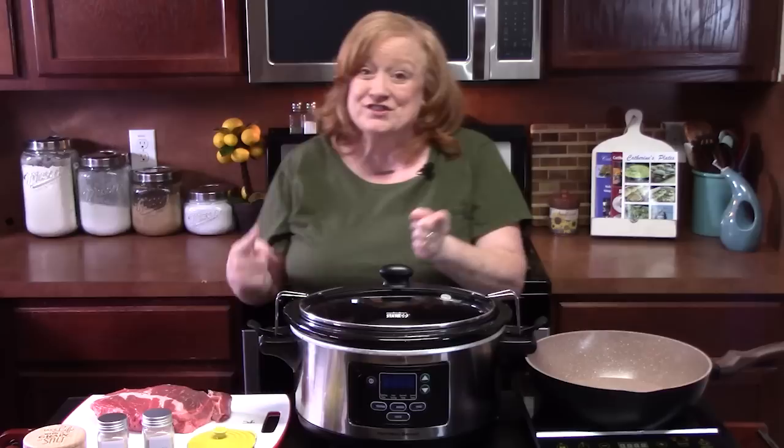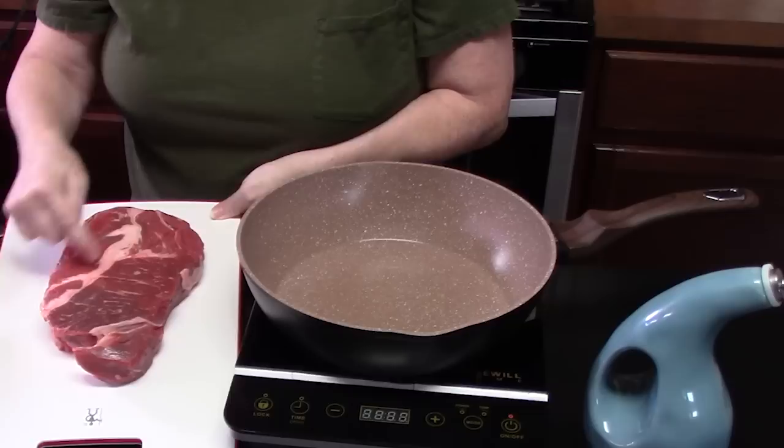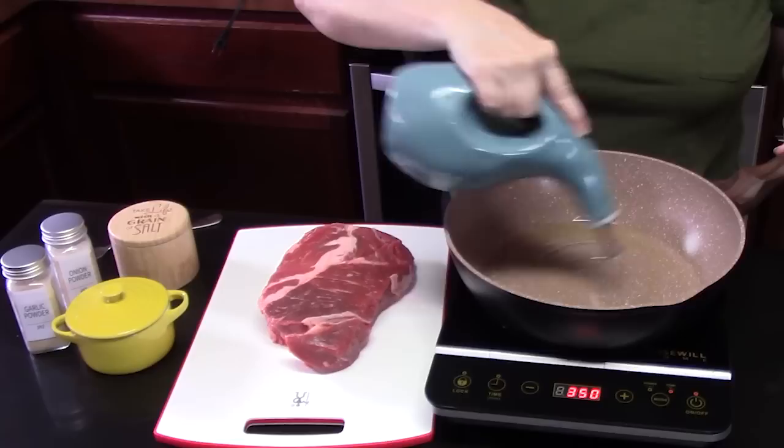First thing we're going to do is sear our chuck roast. I am using a two-pound chuck roast. It's got a nice marbling to it, a nice little layer in the middle — that'll give it some flavor and render out. You're going to want a large skillet over medium-high heat. Add some oil and cover the bottom of your skillet. We want to get that nice and hot.